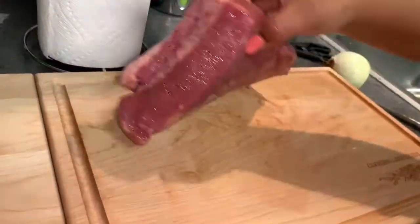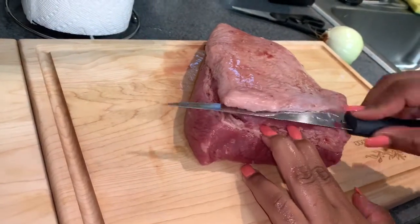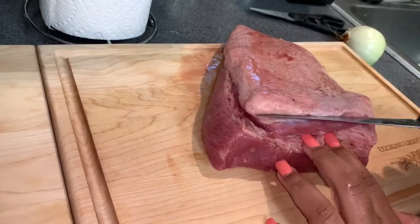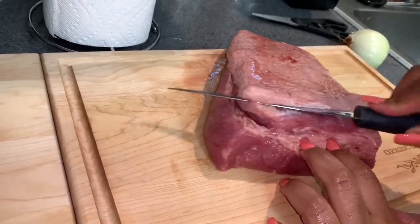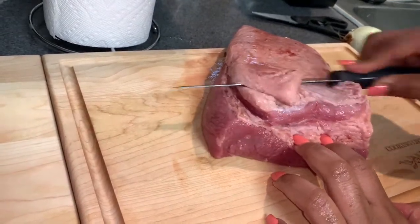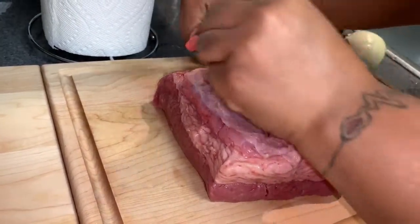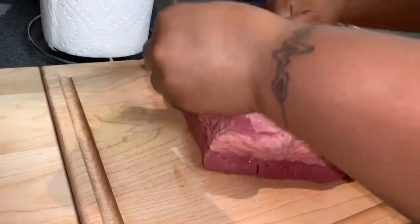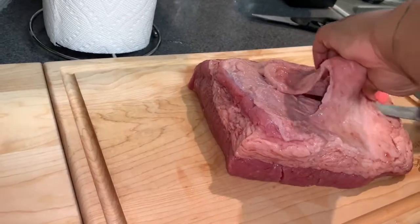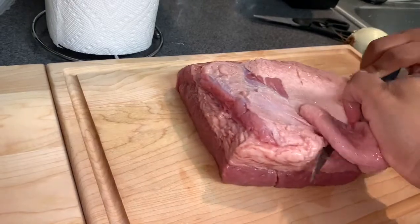I have my corned beef right here and you can see the back side has a whole lot of fat. We don't eat that, so I am going to use this knife — and for everybody who got on me the other day, I have the utensils, I'm just not a chef and I'm going to keep saying that, I just know how to cook. I'm going to shave most of the fat off, not all of it because some of the fat will melt down to juice, but I don't want it breaking into my corned beef.